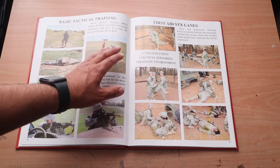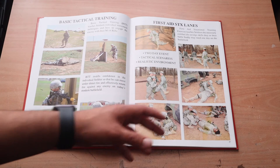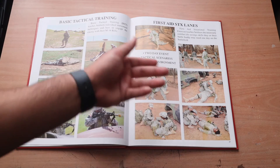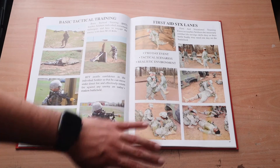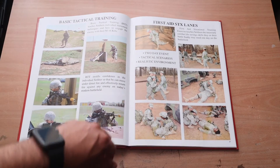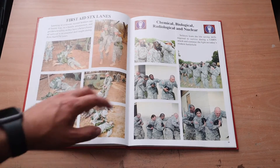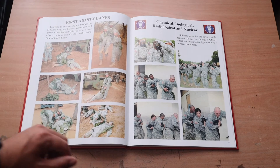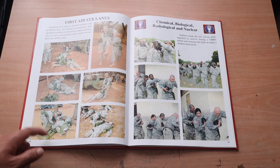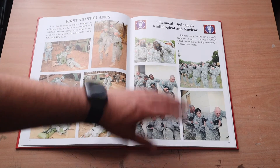First aid and SICK lanes is a two-day event. They put you through complete tactical scenarios in a realistic environment — casualties covered in fake blood so you really practice your CLS, combat lifesaver skills. It's not simulated to a full standard but it's still pretty cool to train like that. They also show you different carries, how to treat a casualty, how to put them in Skedcos and litters.